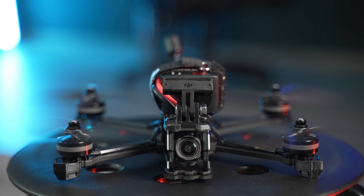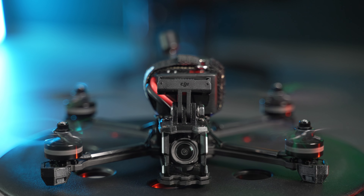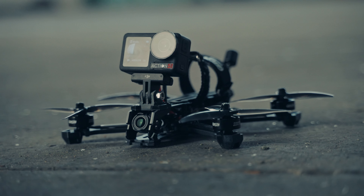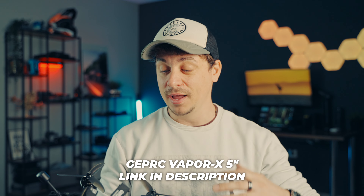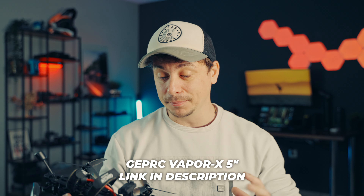I definitely feel like the FPV industry has been kind of stale lately, especially with the big brands besides DJI not releasing anything that special or interesting. That's the reason why I haven't really talked about FPV lately, but I'm back with another FPV drone review because this drone really deserves its own video.